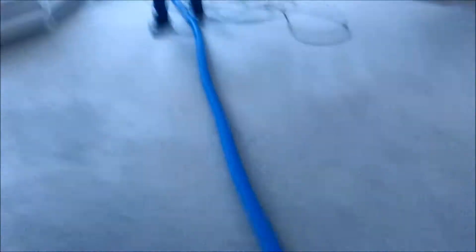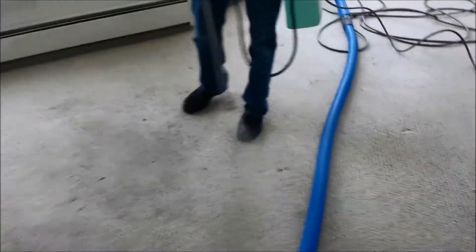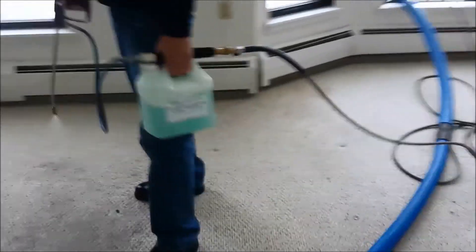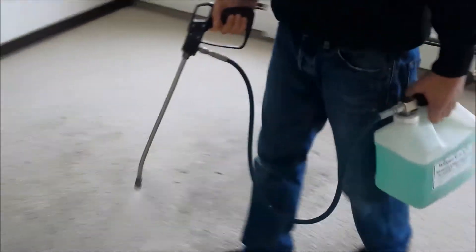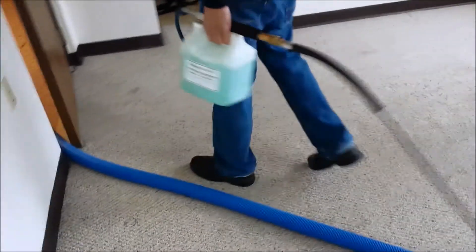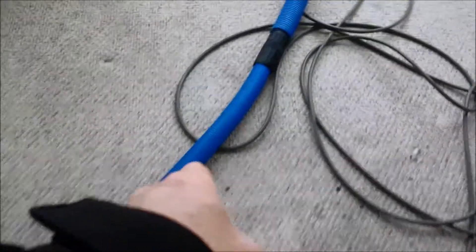Guys are in here already doing the pre-spraying and as long as you keep water moving you won't have a problem. In our case, if we have to let it sit for a long time, we'll take and put a female connector — another connector on — so we just get water flow and we stuff it down into the vacuum hose to keep water going.